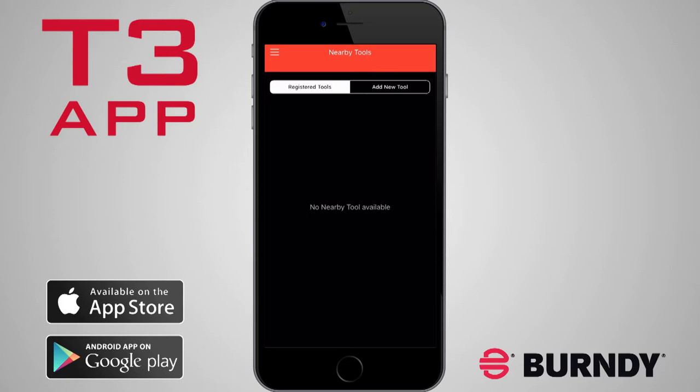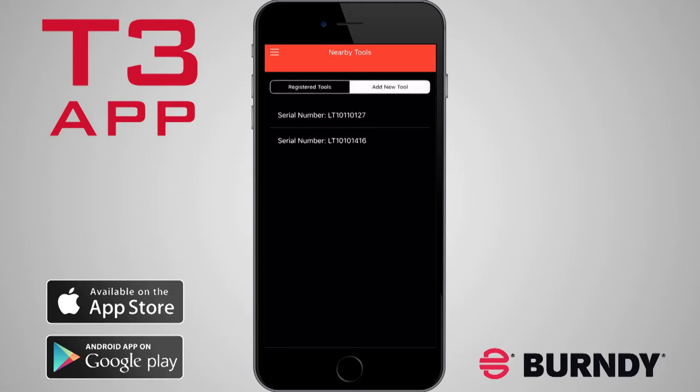Step 3. Register your new tool. After you've logged in, you'll see the Nearby Tools screen. Tap Add New Tool to view nearby unregistered tools.